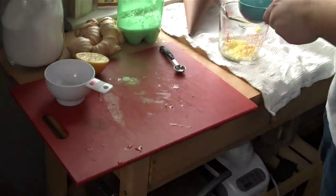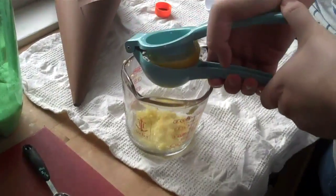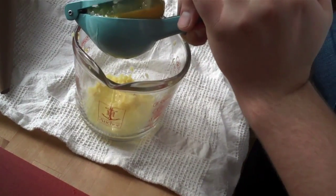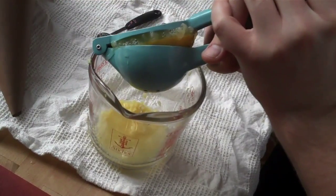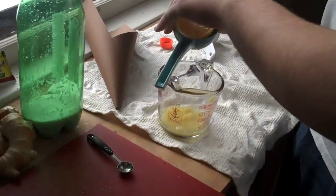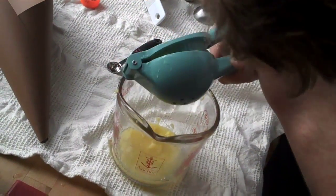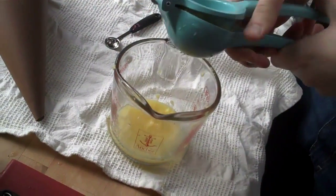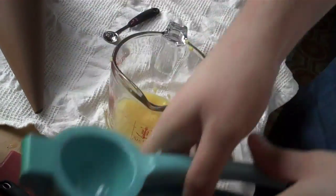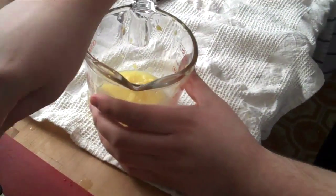We've pre-grated the ginger because I'm very good at grating my fingers with the grater. So there you have about a tablespoon and a half of grated ginger, to which you can, if you choose, add the juice of some sort of citrus fruit. We're gonna do an entire lemon. Watch for squirting lemon juice.